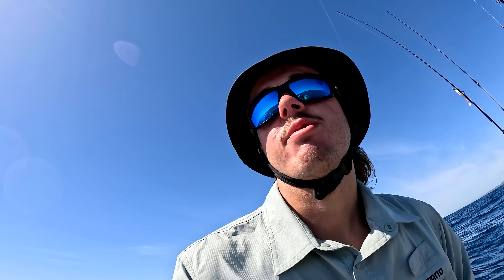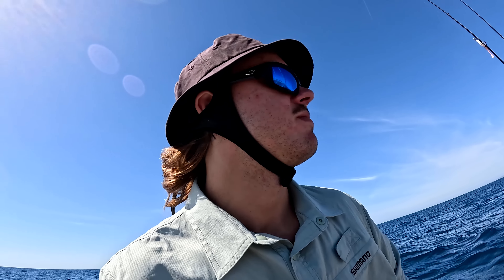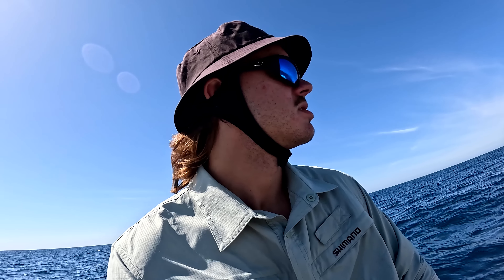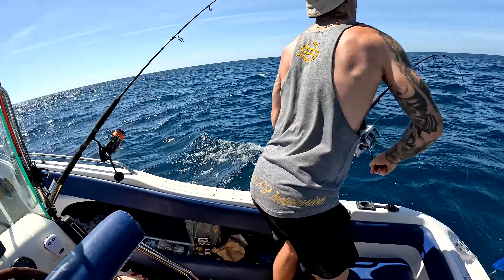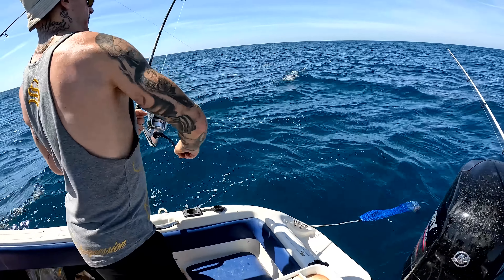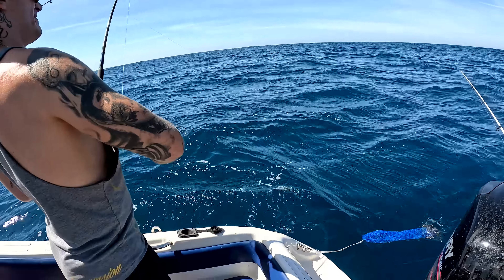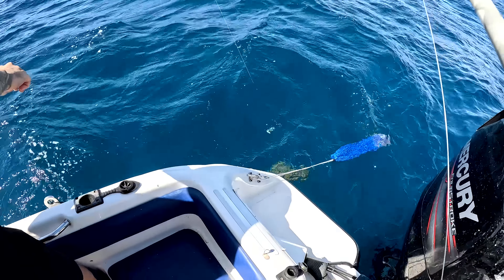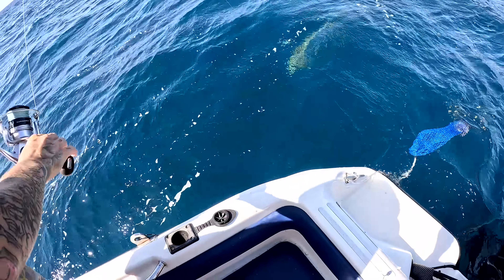We got a few nice reefies from earlier today. Now we're going to chase some more reefies or hopefully gummy sharks - Toby really wants a gummy shark, he hasn't caught one yet. We're going to some new ground to chase gummies and maybe extra reefies like pigfish, snapper, and blue morwong. We've anchored up at the gummy spot, started burleying up, and got a few rods out with big baits. This would be crazy if it's a gummy.